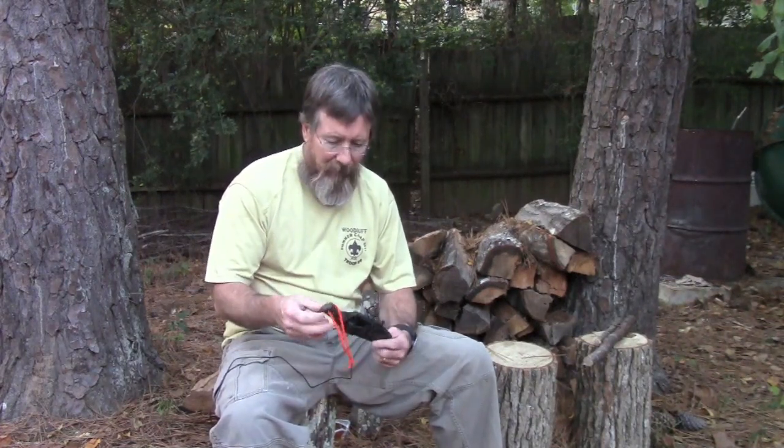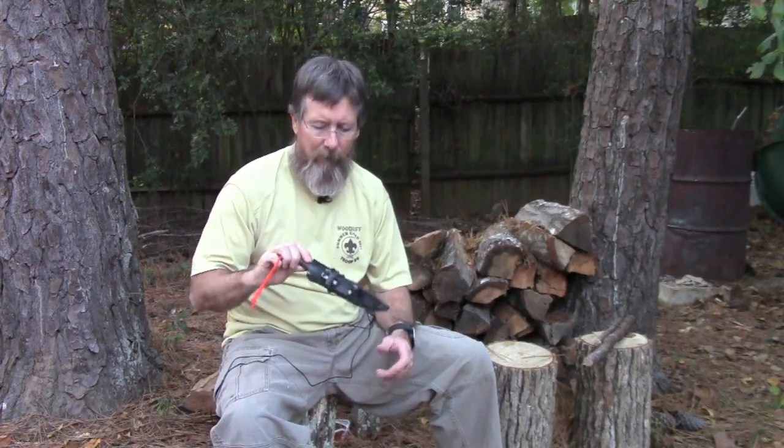Hey folks, good afternoon. This is Brian Stevens with Survival on Purpose, and today I want to do a quick video review of a product I bought from the Pathfinder Store — thepathfinderstore.com — that's Dave Canterbury's website. This is one of the knives I bought from Dave Canterbury, and it is called the Pathfinder Trade Knife. It was $110, maybe $115 now. They were sold out, but I believe he's got some more coming.